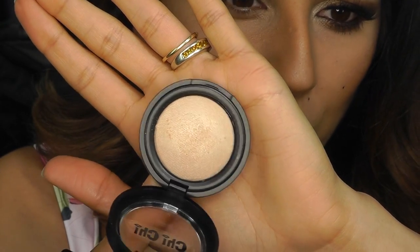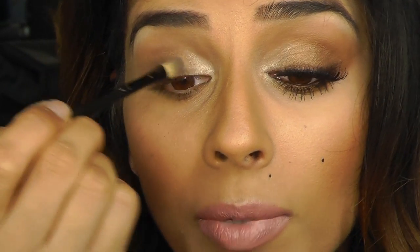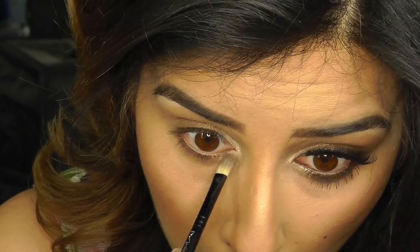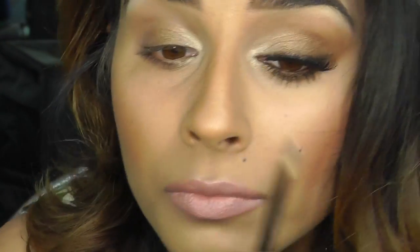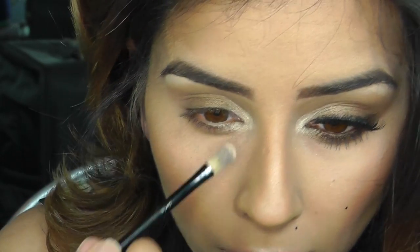This is a light beige with shimmer in there, and I'm going to use that for my inner duct area. You can see how bright that is — beautiful colour. I'm just going to blend that with the brown and then just bring it slightly down. I always like it quite bright in my inner eye; it really opens up your eyes.